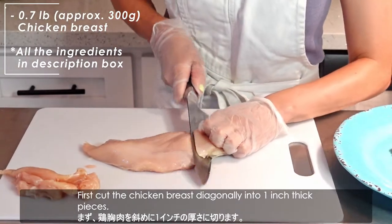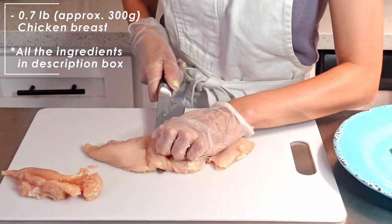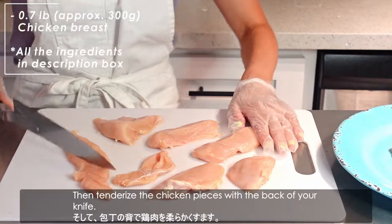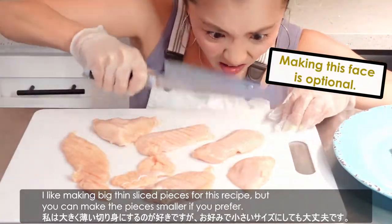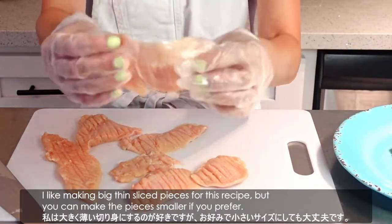Let's get started. First, cut the chicken breast diagonally into 1-inch thick pieces. Then, tenderize the chicken pieces with the back of your knife. I like making big thin sliced pieces for this recipe, but you can make the pieces smaller if you prefer.